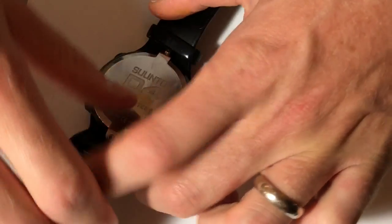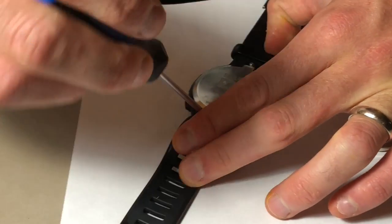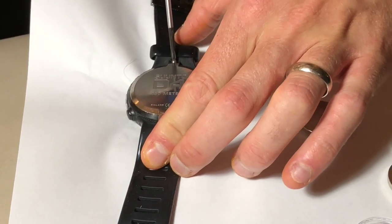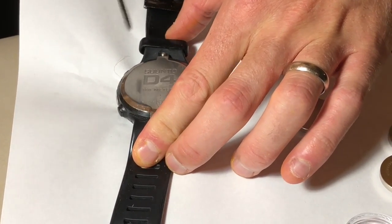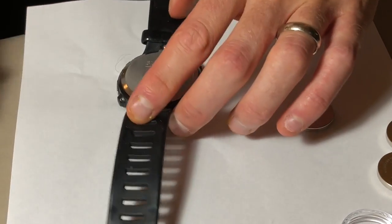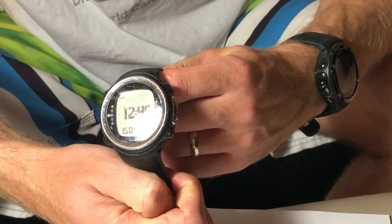Be careful not to strip those screws — see they're nice and snug, the o-ring is set. Just tighten up the screws without going so far that you start stripping them. And there we go — that's changed, and you can see she's now turned on.